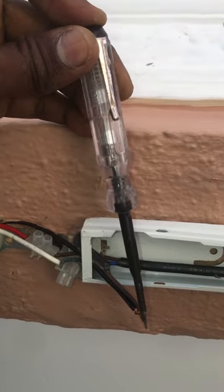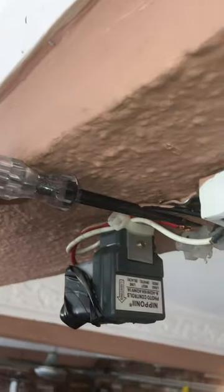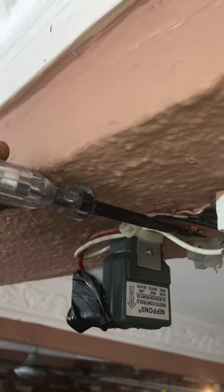Check the light sensor electric supply at the wire using a test pen — got the electric supply. Check the light sensor load wire electric supply by triggering the sensor relay using electric tape to cover the light sensor. The light sensor relay is working and got electric supply at the load wire.